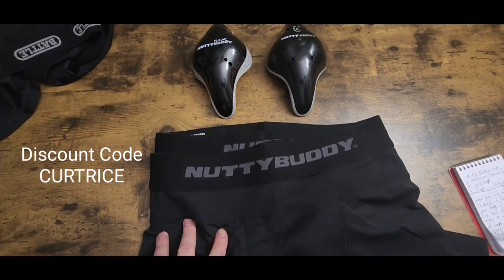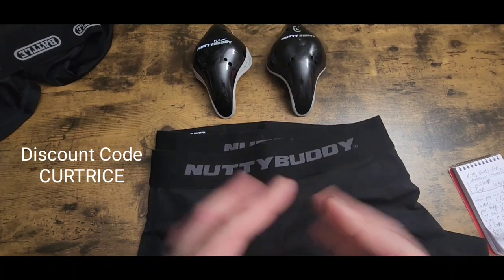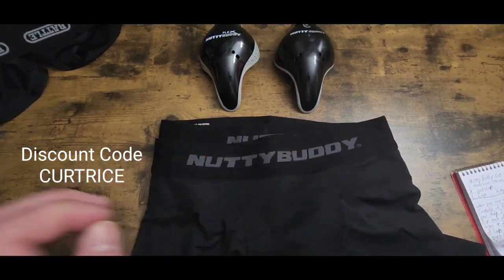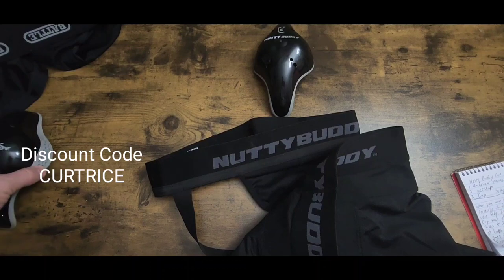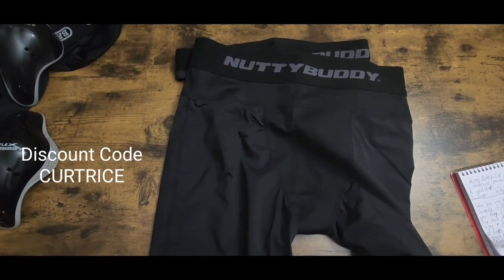When you get the three-part system there are three tiers. The third tier is the Weekend Warrior — you get three underwears, three jock straps, and one cup. My discount code gives you 7% off plus an additional 10% off when you type in CURTRICE — C-U-R-T-R-I-C-E, no spaces, no dash — in the discount area and hit apply. When you get the single package — one underwear, one jock strap, and the Flex or Classic cup — you'll get 17% off total.